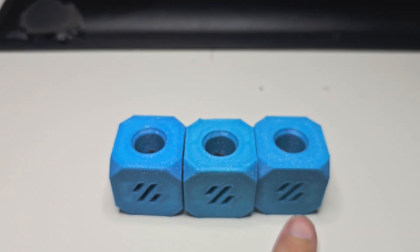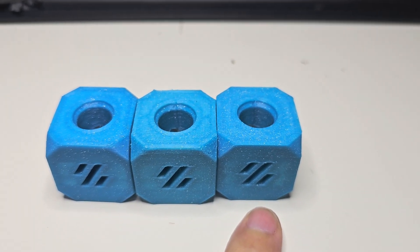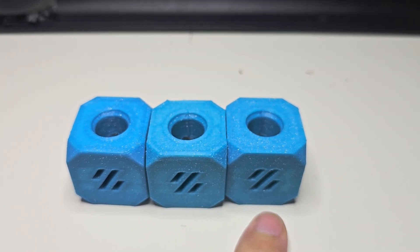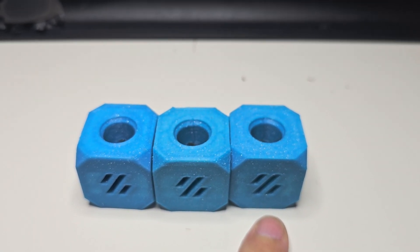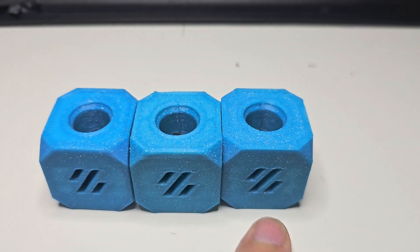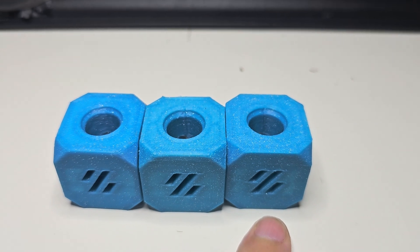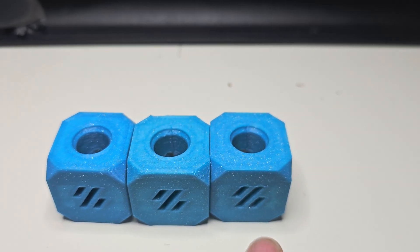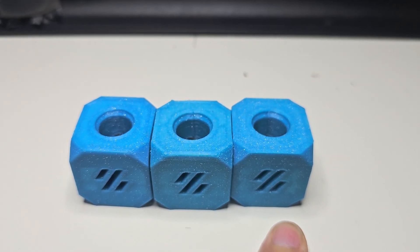And here's the newer, faster cube I printed last night. Most of my print features were at 500 millimeters per second; a few — first layer and top layer — were at 80 millimeters per second. Some of the acceleration categories were up to 30,000 millimeters per second squared. This is the 17-minute cube — actually 16 minutes and 33 seconds — printed in basically a third of the time, or less, of the original.